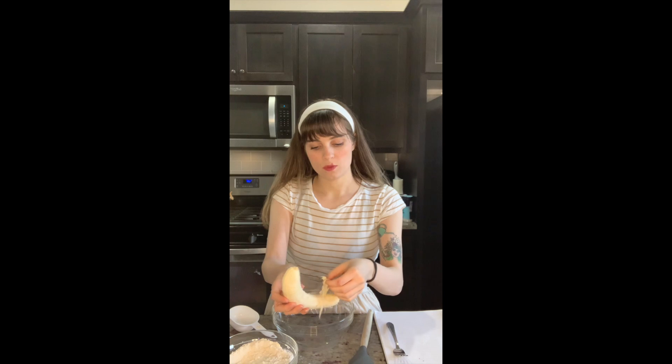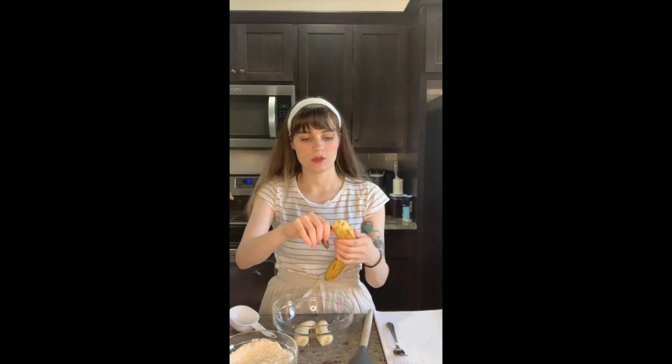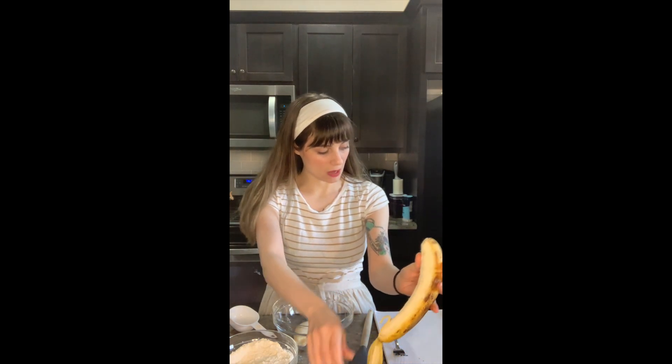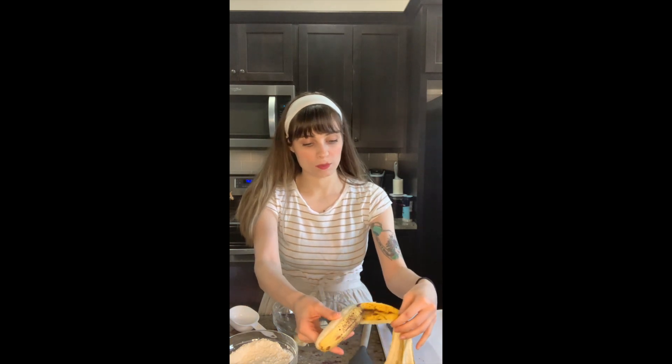For this recipe you will need — it says three bananas, but I only ever use two, otherwise it's like too banana-y. You need sugar, egg, melted butter, flour, baking soda, and salt. So it's super quick, super easy, super simple.